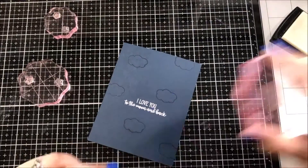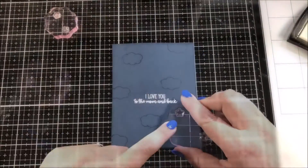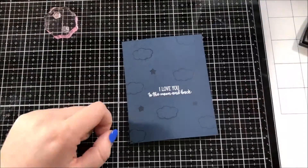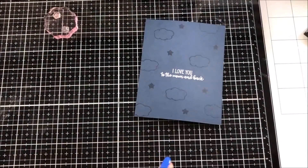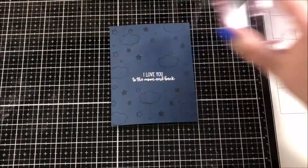This time I'm not using the Versamark ink to do any embossing — I'm instead using it just for the watermark effect that it creates. I really love using Versamark ink to create some subtle patterns in the background of my cards.